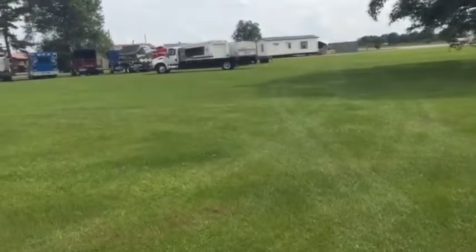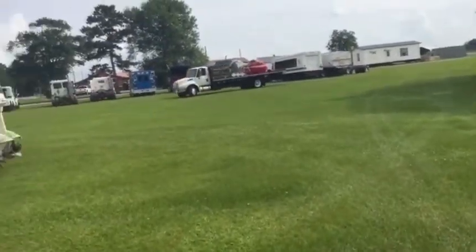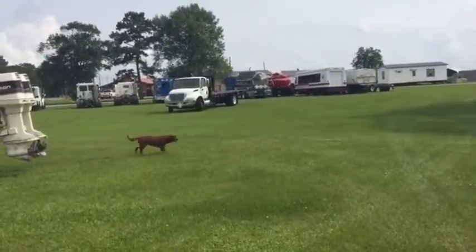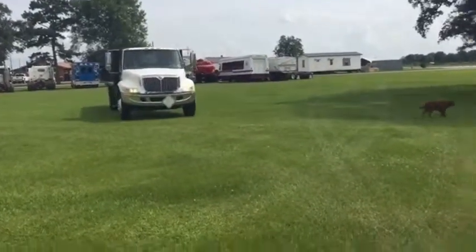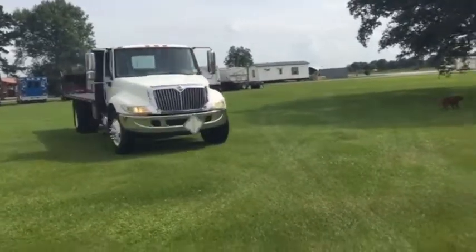I think it's got around 400,000 miles on this truck. Coming back at us again — take a good look at that truck. There it is right there, coming at you.